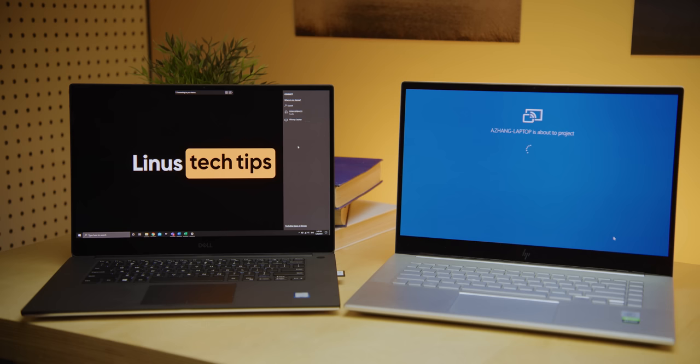Thanks to CleanMyMac X for sponsoring today's video. CleanMyMac X is the all-in-one cleaning and optimization software for your Mac. It's got a simple, easy-to-use interface that allows you to find outdated junk files and see what's taking up your valuable storage space. You can stay up to date on what apps you have installed and what permissions they have, so you always know who has access to your webcam and microphone. Use Smart Scan to find and get rid of old cache files, and while you're optimizing your computer you can also check for and remove malware. It natively supports the new Apple M1 Macs for a smoother experience — check out CleanMyMac X today and download a free trial using the link in the video description.